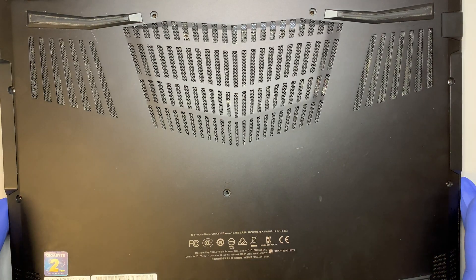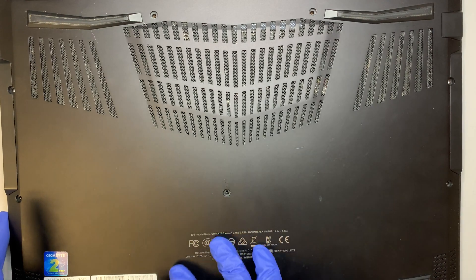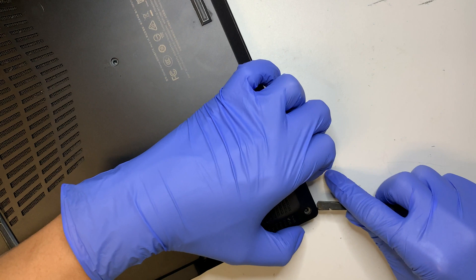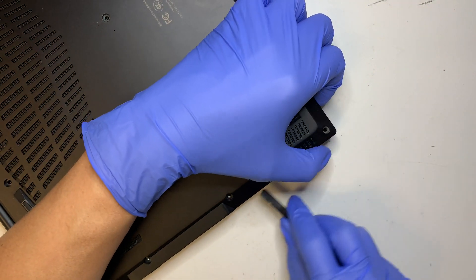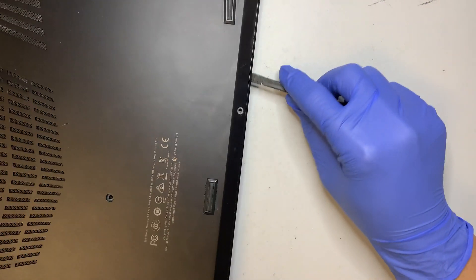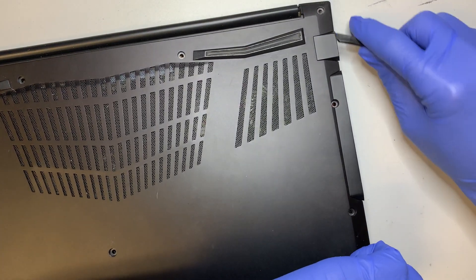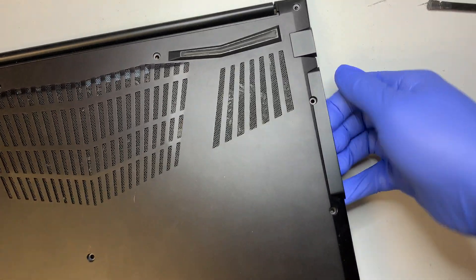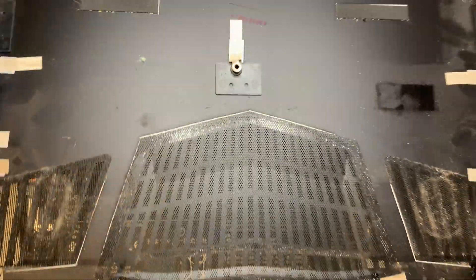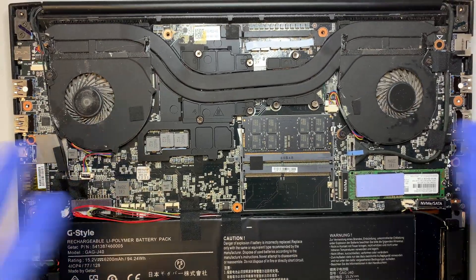All the screws are removed. The next step is to remove the back plate. I'll use one of these plastic prying tools and try to pry it open. There's nothing special holding it — just give it a little push and pull and that will open up the entire back plate.